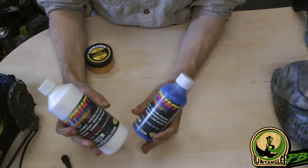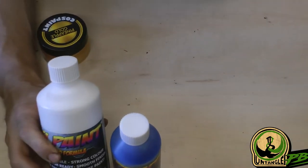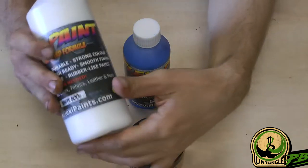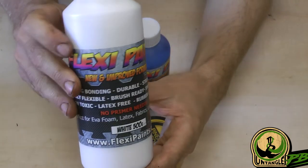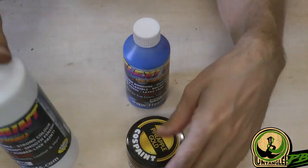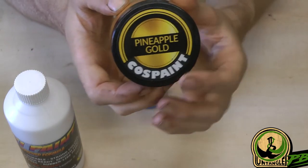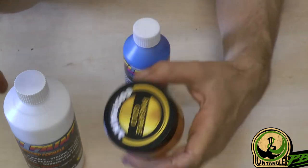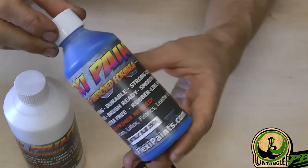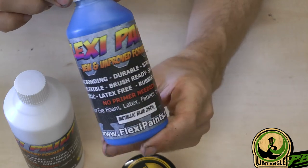They are usually referred to as cosplay paints — at least that's the kind of stores where you get them, that's my impression. If you look for the brand called Flexi Paint, there are some other brands as well. They are usually targeted at cosplay users and builders, because they need to paint their foam props and armor and things like that, and that material is also flexible. That's where it's really targeted for.